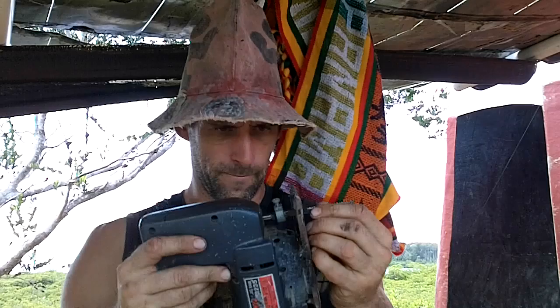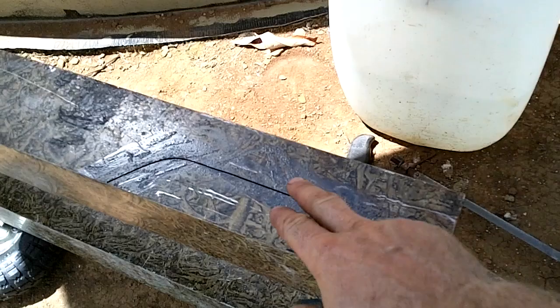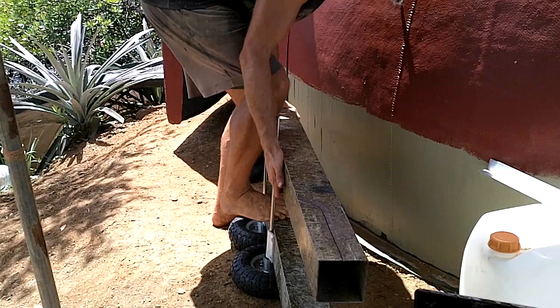That looks like it should fit. Some more sun — nice. I guess it would have been good to plan all this before I put stuff together, because I've got to get in there on the other side. Whatever — I can just pull the stupid thing apart, I think.